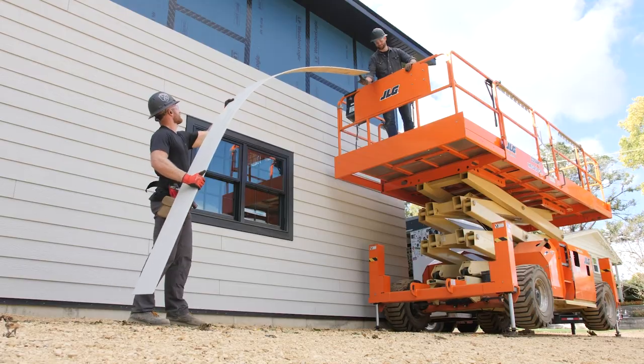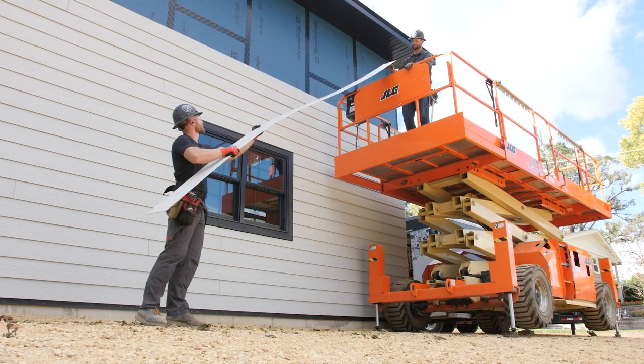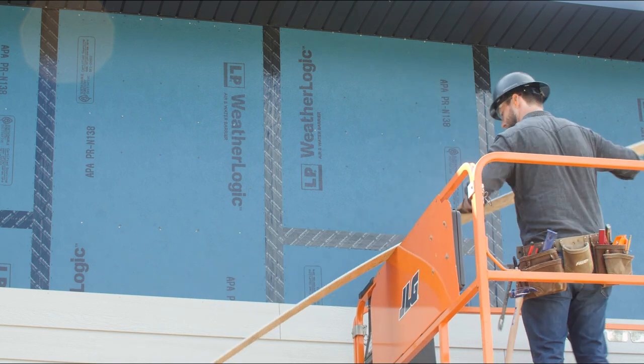Hi to y'all, it's Jordan Smith. I got the distinct pleasure of hanging out with Kyle and Greg up in Chicago and we were installing LP SmartSide. We really like this product and this video is sponsored by LP because when they called me and said hey, do you want to go hang out with Kyle and Greg and install SmartSide, I said heck yes I do. So I flew up to Chicago, we shot a whole bunch of stuff — they were building the music garage barn up there. Kyle and Greg just crush it all the time. We were up there specifically talking about LP SmartSide.